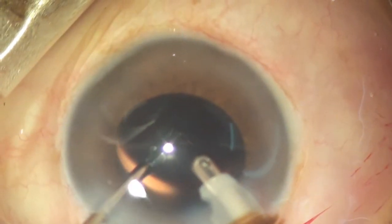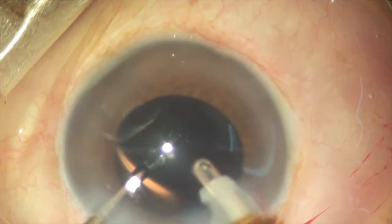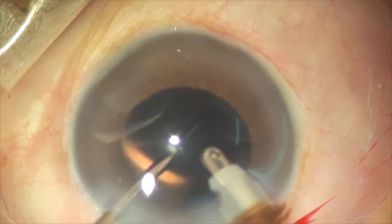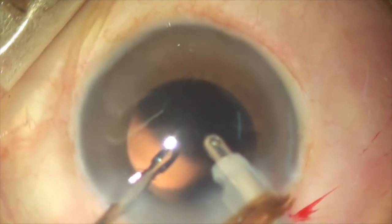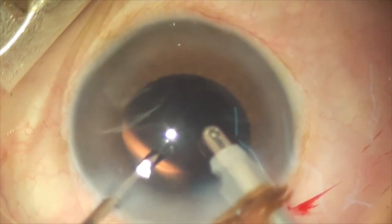You can see the irrigation-aspiration probe inside the eye. As I am grasping it, the PCR has become triangular and slightly bigger. But don't give up. You can see the horizontal corneal marking on the surface of the cornea. So I re-grasp the flap that is floating inside the eye.